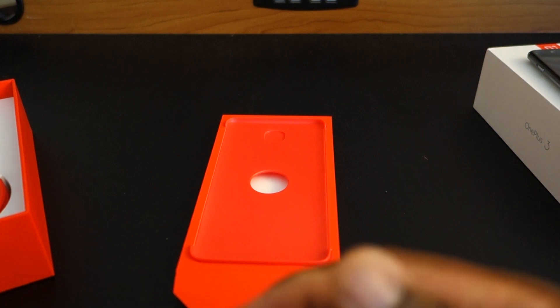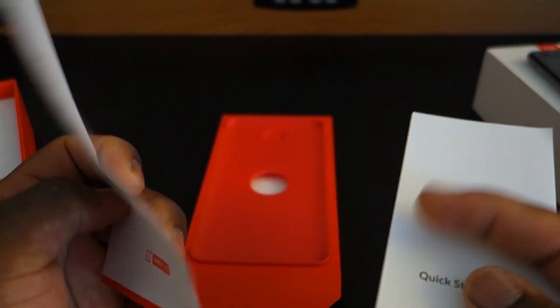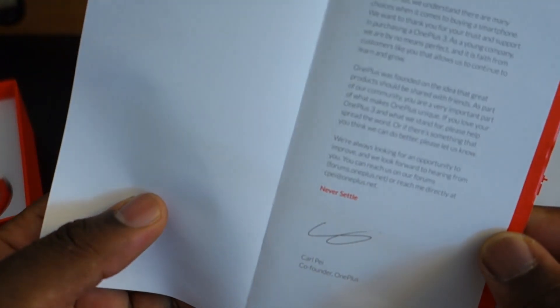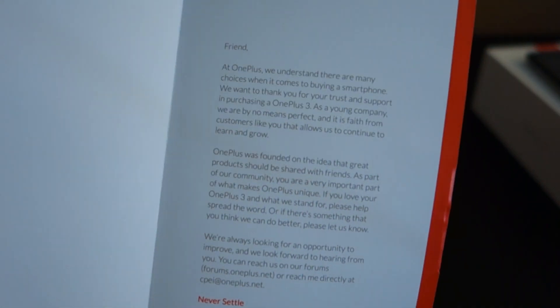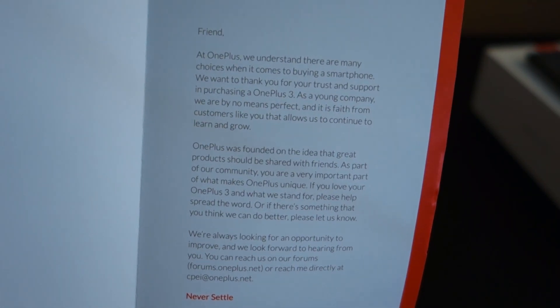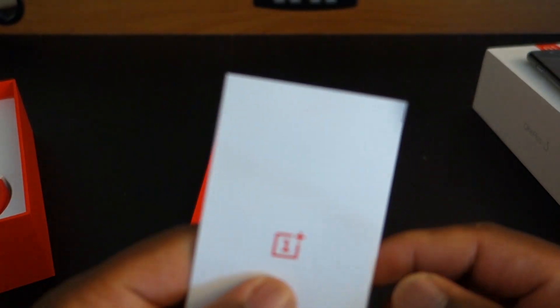Let's look at the things that no one cares about too much — looks like here we have the OnePlus 3 thing. Oh, look at this — this is a letter from the co-founder. So they're friends at OnePlus, blah blah blah. Thanks to OnePlus, never settle. So moving on, we have the Quick Start Guide. If you're new to Android or new to the OnePlus series, this will help.